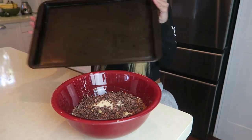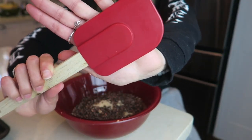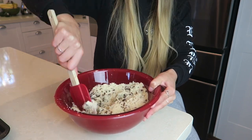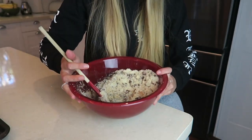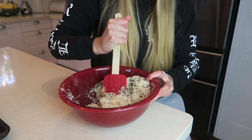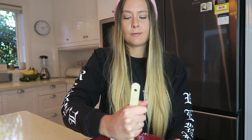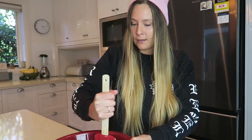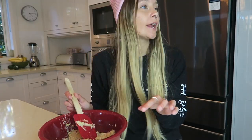It's mostly cacao nibs right now but I'm going to mix it all together and then mold it into balls and pop them on this tray. I personally like to use a silicone spatula, but you can use your hands too. I'm just going to fold and mix everything together. As you can see it's very floury right now — we need to get a sticky consistency. Not going to lie, this is quite the workout! It's starting to get that dough-like consistency now.